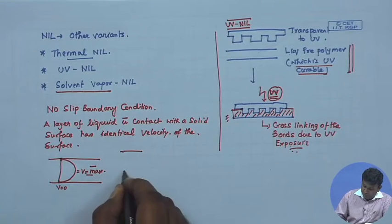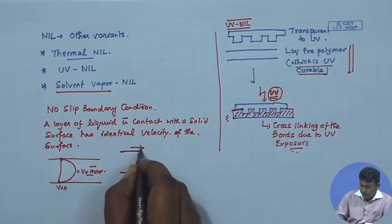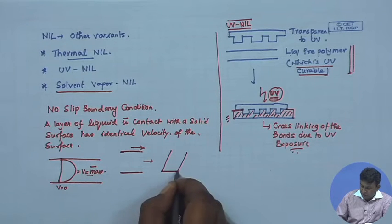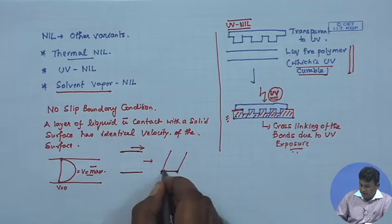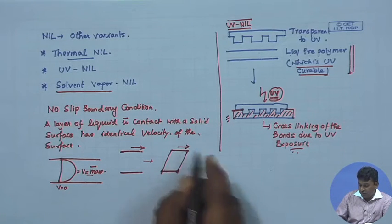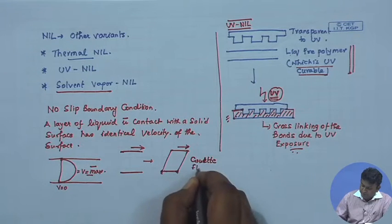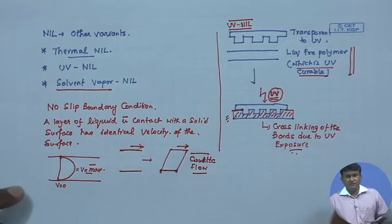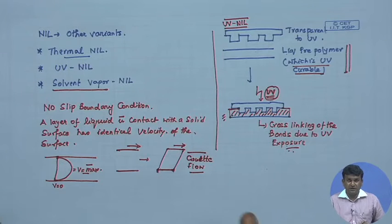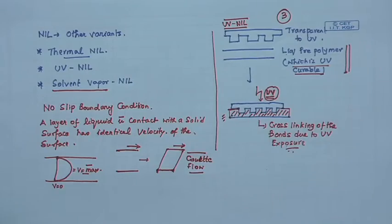That is also why if you have liquid between two stationary plates and you start moving the top plate, the liquid deforms because the bottom plate remains stationary and the liquid at the bottom also remains stationary, while the liquid at the top moves. This is known as Couette flow. I am assuming you all have some knowledge of fluid dynamics, but these are simple concepts you can check online.